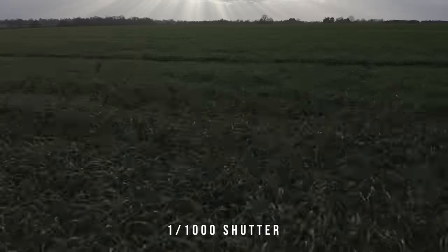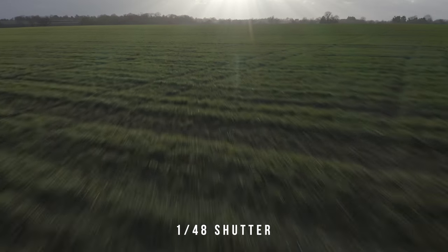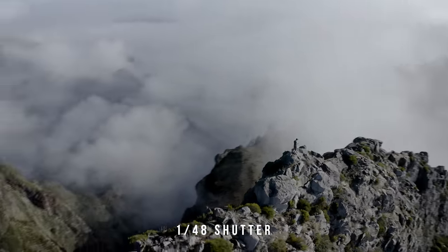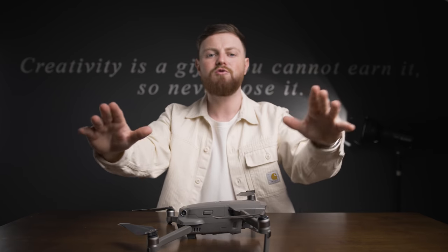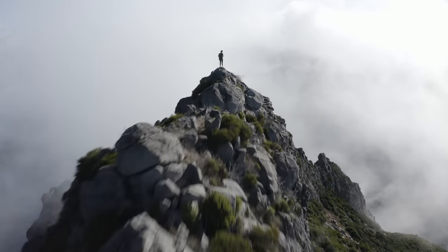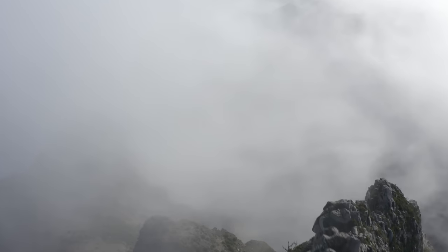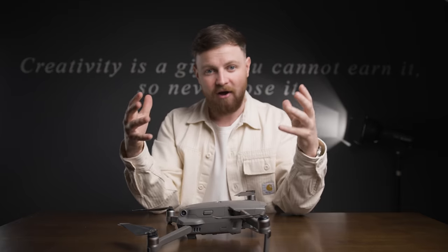Whenever I see a drone shot or any shot that has fast choppy action in it — unless it's like an action scene, like a boxer or something — it just genuinely hurts my nervous system. There's something about it that doesn't look natural. Especially with drone shots because they're so fast and dynamic, there's so much motion in them. When you get nice and close to your subject with a slow shutter speed and zip past, it blurs out the frame — looks really natural, looks so cinematic, really high-end, really professional.